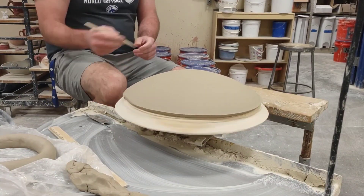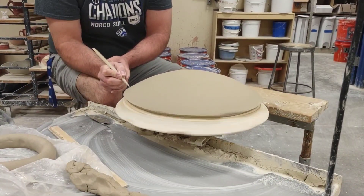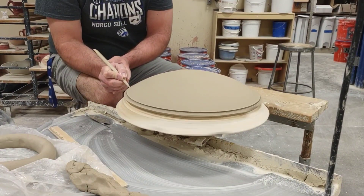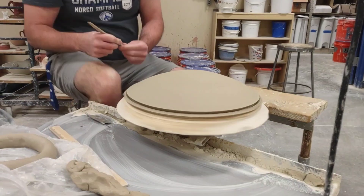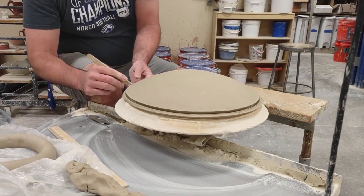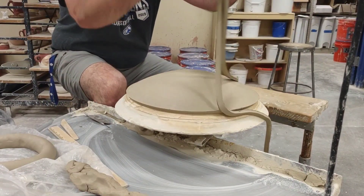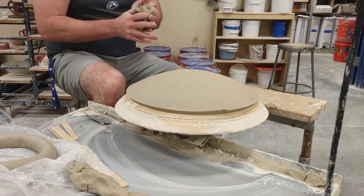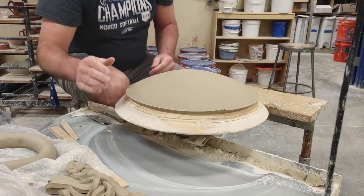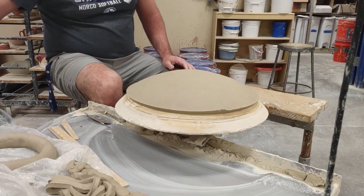I'm going to get some decent speed on here and this time I'm going to brace because I'm trying to make my final cut here. Once I hear that hissing sound I know I'm all the way through. I'll stop my wheel and make a small instrument to get rid of this clay — this I could also add to my coil pile. Before I even think about doing a foot here, I want to clean this up.